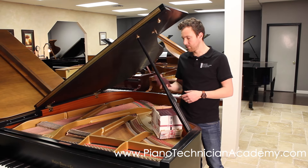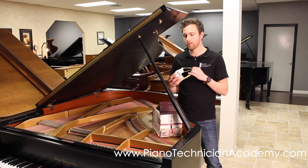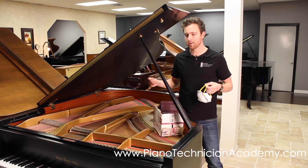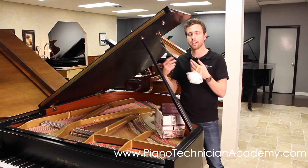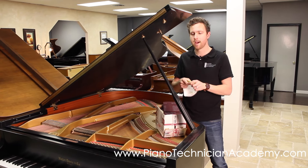Before you do that, you want to make sure that you wear a mask. When you clean the strings off, the rust will kind of turn into a powder and get into the air, and you're going to be breathing that in, so you definitely want to protect yourself and wear a mask.